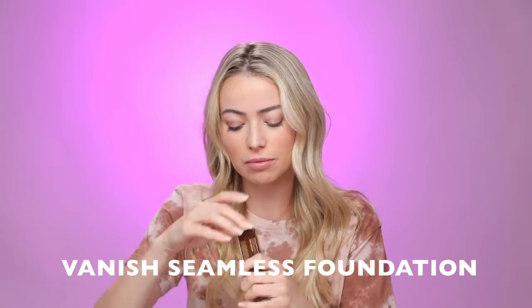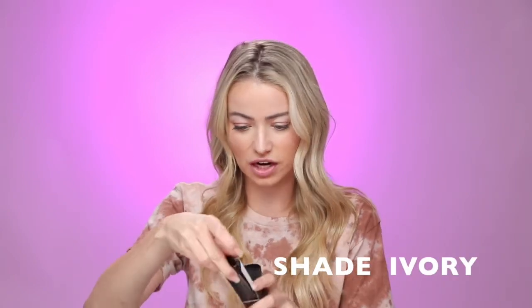I'm just realizing that they sent me another shade of the Vanish Seamless Finish Foundation Stick because they probably weren't sure what shade I was. The first shade, Light Beige, was a little orange on my skin, so hopefully this shade will be a little different. This is shade Ivory. You can see that this just blends a lot nicer and matches my overall skin tone to a T. So if you have a similar skin tone to me, Ivory is definitely your shade. I'm just going to blend it in really quickly.